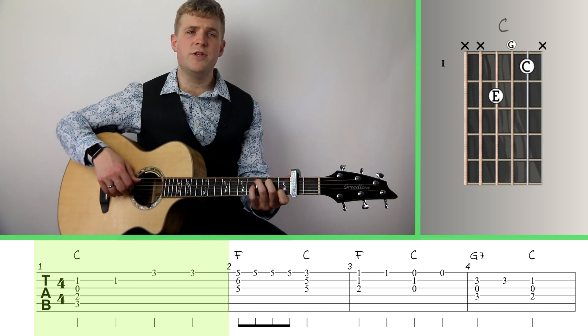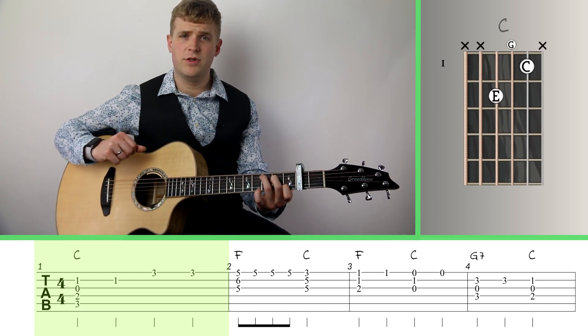Jumping right in, at the first measure we've got a C major chord — probably the first chord you've learned on the guitar.